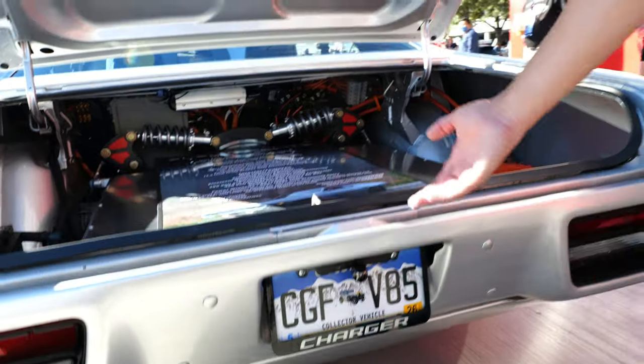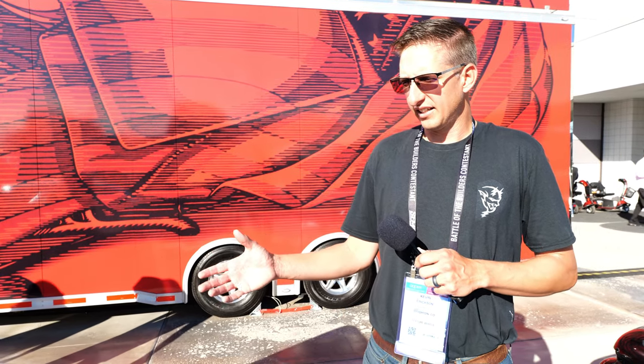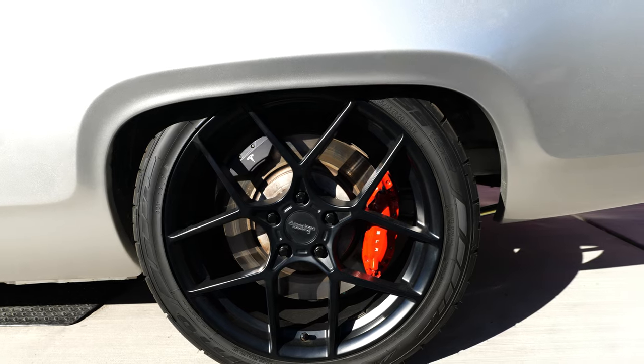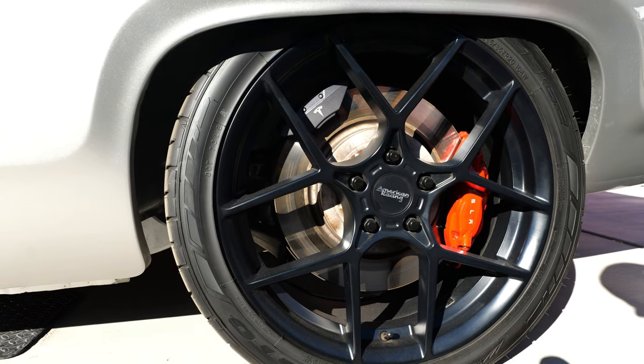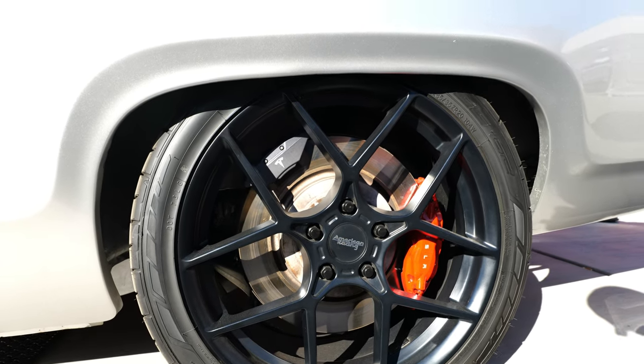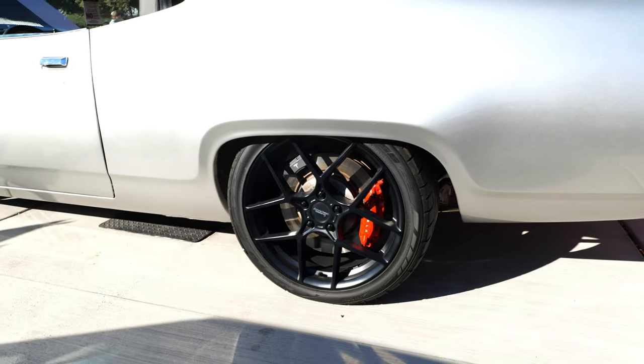The full charge is about 400 volts. If it was all the way drained down you're looking at 8 to 10 hours — this is a Level 2 standard car charger. But I don't usually take it all the way down, so at 50% you're charging in about 4 or 5 hours. From hub to hub it's all Tesla: these are Tesla brakes made by Brembo, with an electric parking brake that locks the rotor. These are 285 Nitto tires on 20-inch wheels with double-adjustable coilovers.